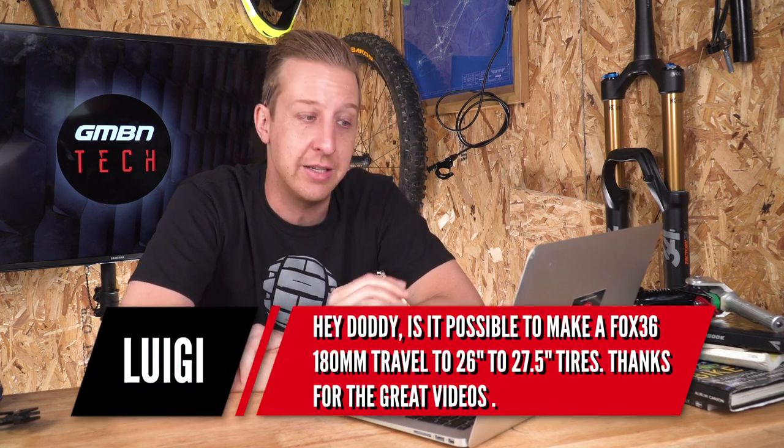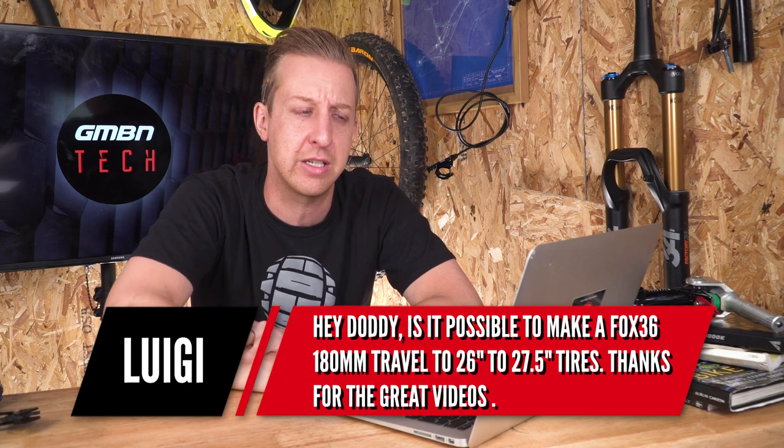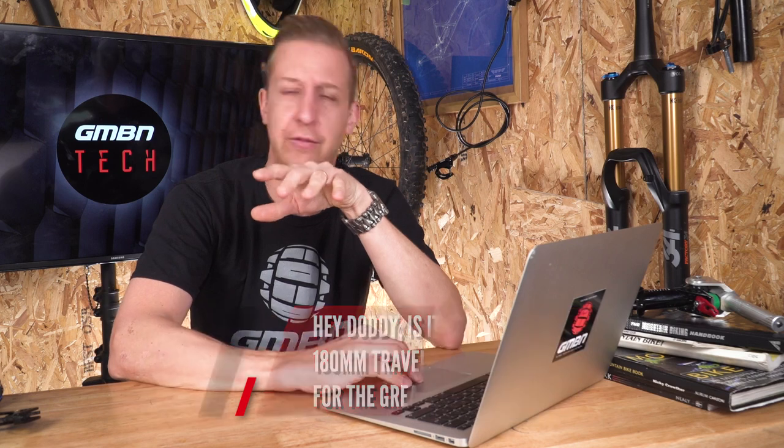First up is from Luigi. He asks: is it possible to make a Fox 36 180 travel fork go from 26 to 27 and a half inch tires? If I've understood correctly, do you mean take it from a 26 inch fork up to 27 and a half inch so you can put bigger wheels on there?